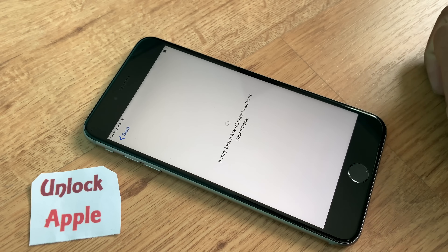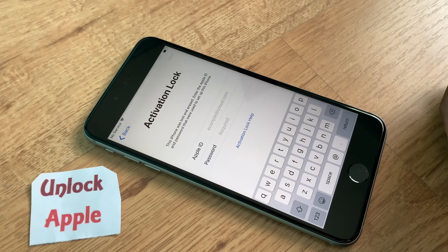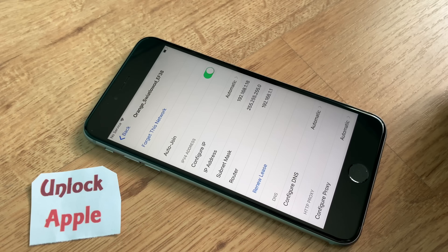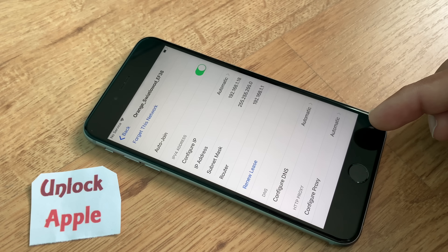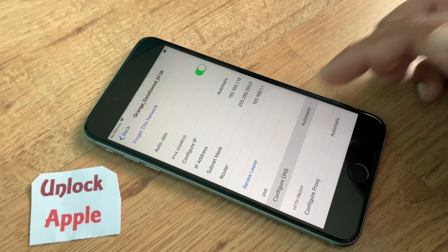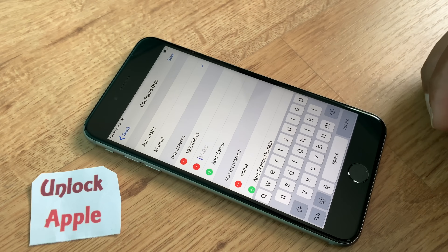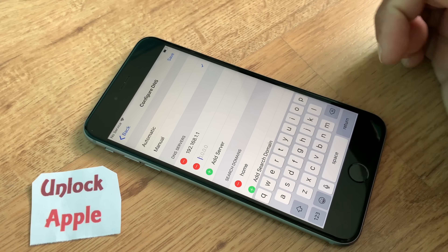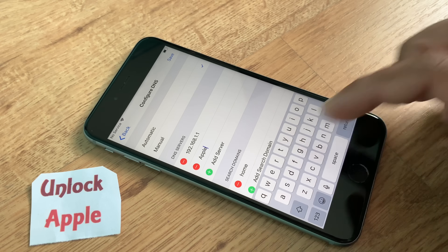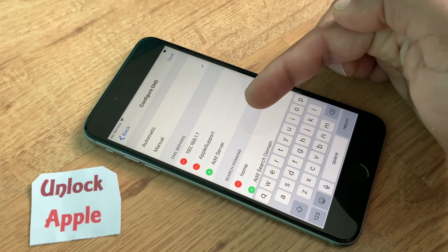You will get the same results I'm getting by the end of this video — that is to unlock this iPhone from iCloud, remove the iCloud activation lock, or bypass it, whatever you like to say. Go back to Wi-Fi settings again, press the 'i' button again — you'll see it already shows 'Automatic.' Click it once more and 'AppleSupport' is still there. Go back, click 'Configure DNS.' We are not using any DNS server.